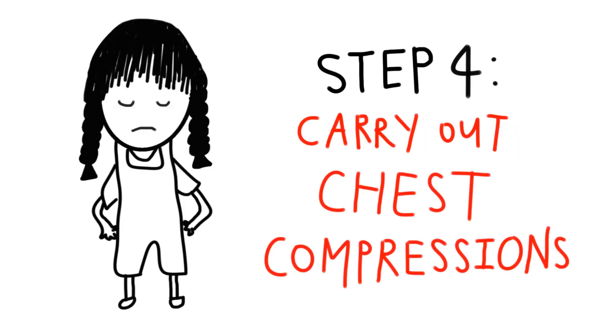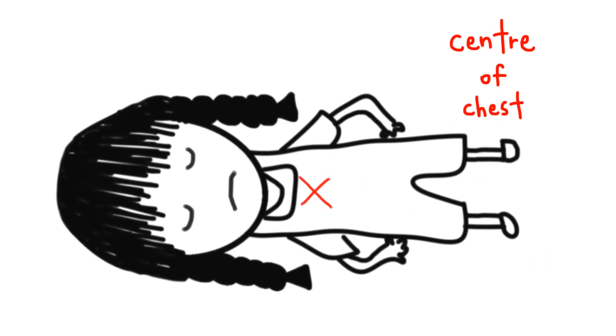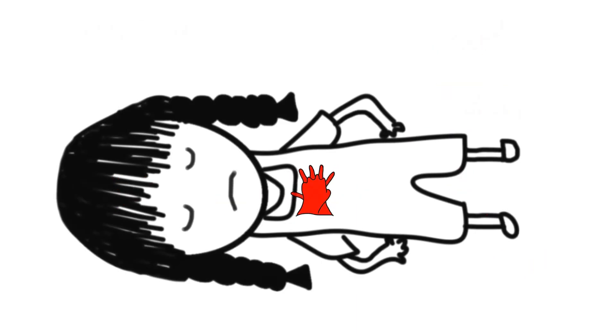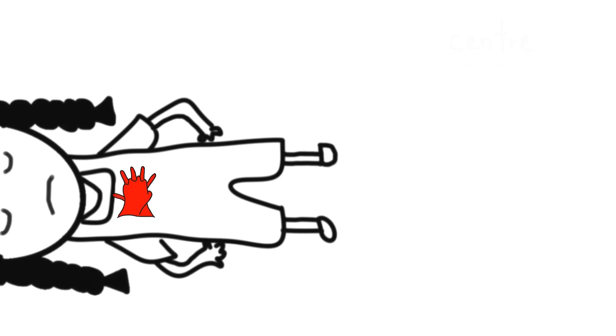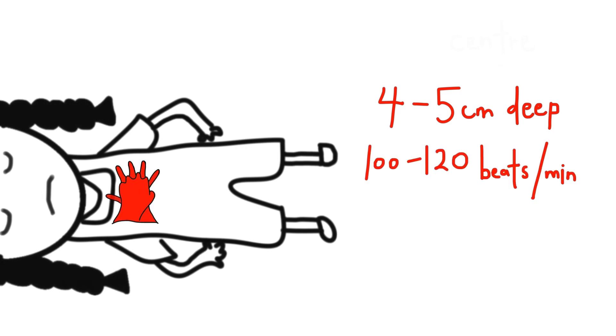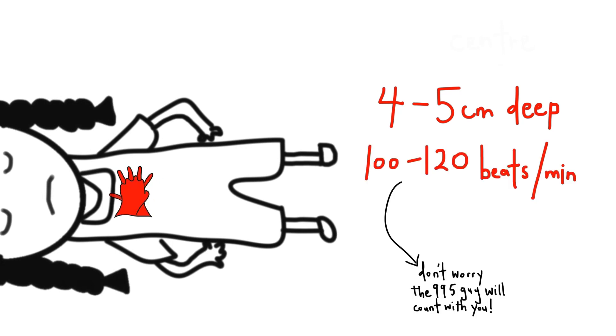The medical dispatcher will coach you to carry out chest compressions. In the center of her chest, use the heel of your palms and interlock your fingers. If she's small but you are strong, you might only need to use one hand. Push hard and push fast — 4 to 5 cm deep, 100 to 120 beats a minute. Don't worry, the 995 dispatcher will count with you.